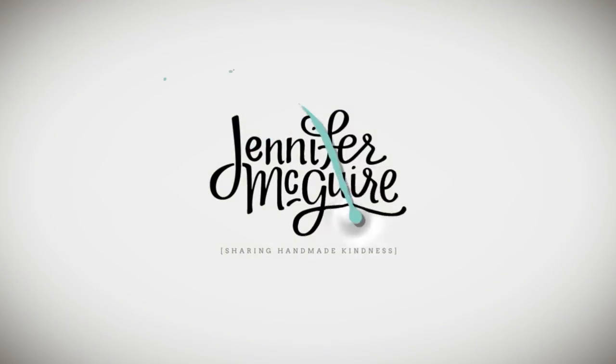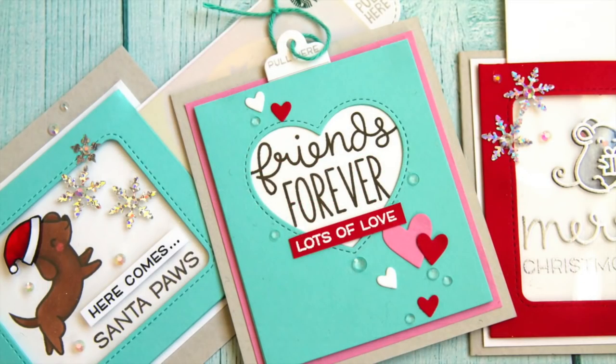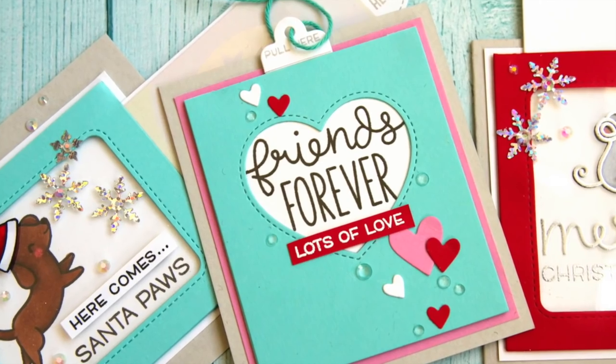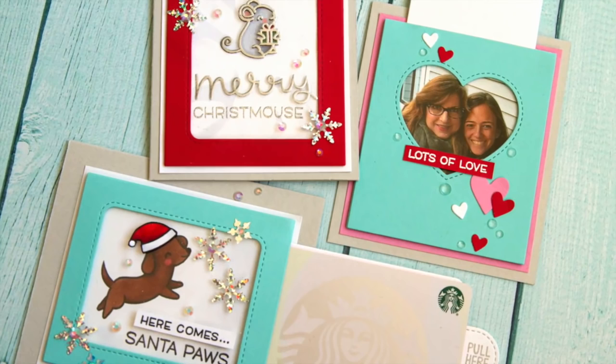Hi there and welcome, it's Jennifer McGuire and I hope you're having a good week. Slider cards are very popular right now, mostly magic slider cards. I hadn't made any until now because I wanted to be able to show you a few different options so that you can really stretch this card design. I actually have three options for you today: one has a hidden photo, one has a hidden gift card, and one is a more traditional slider card.